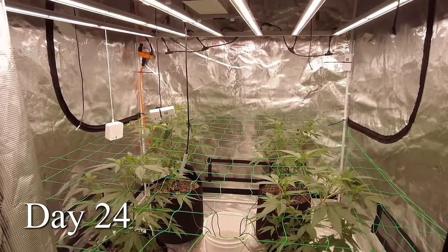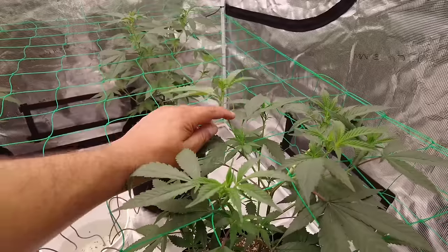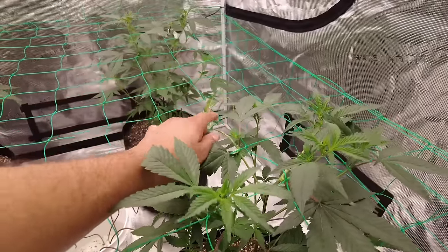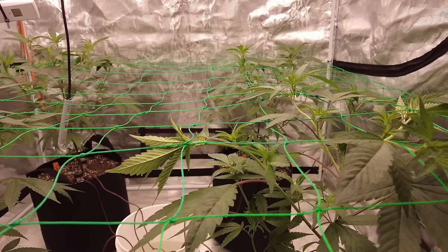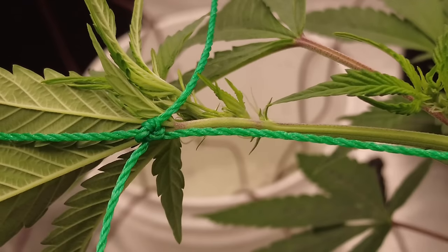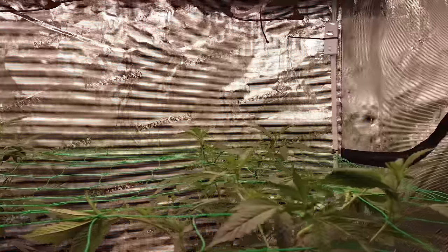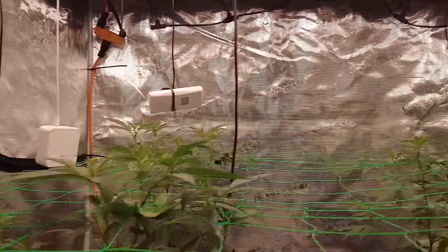The plant will now receive 12 hours of light and 12 hours of darkness. Day number 24 — it's been 4 days since I changed the light cycle. The next few days are about training and controlling those fast-growing branches. Clones flower a lot quicker than plants from seeds — you can see the pistils and crowns starting to form. This is because the mother plant was already pretty old, so these clones are ready to go.